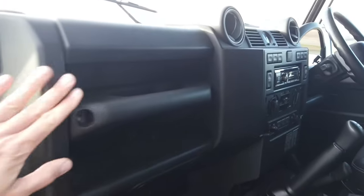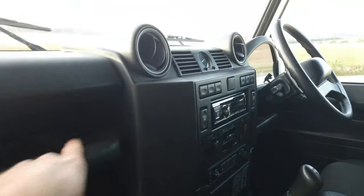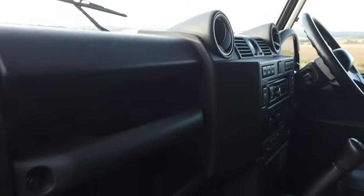Let me get another angle so you're not getting the sun in your eyes. You can see the dash and everything is really, really nice — they normally get some horrible cracks on these bits here, but this seems really nice and unscuffed. The door card as well is in really, really good nick.